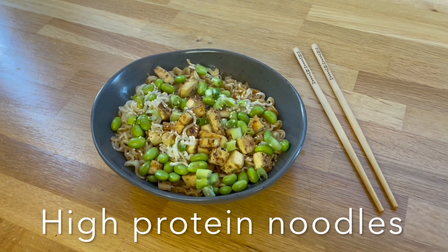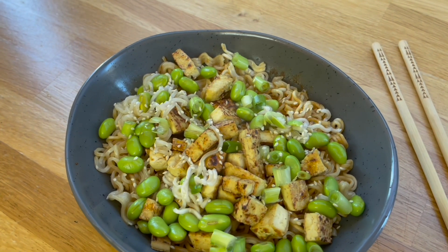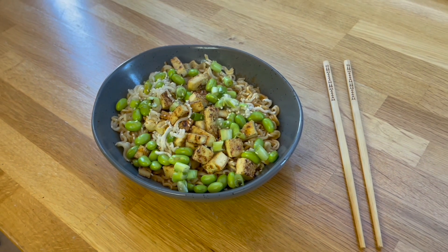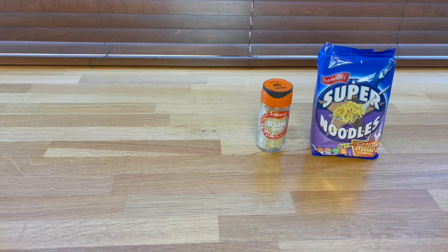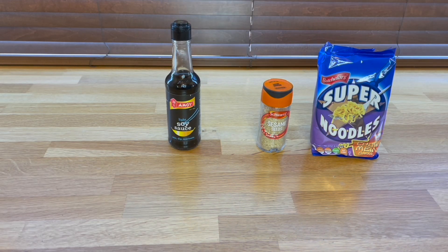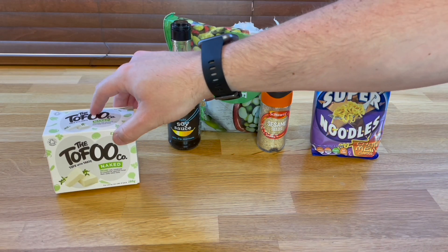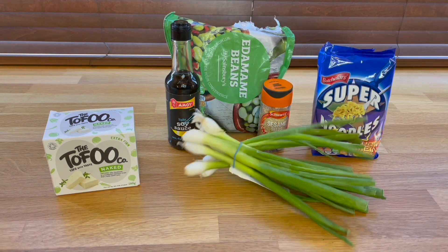Welcome back to another video. Today I'm going to be showing you how to make this super easy high protein noodle dish. You're going to need some instant noodles, some sesame seeds, some soy sauce, some edamame beans, some tofu, and some extremely delicately placed spring onion.